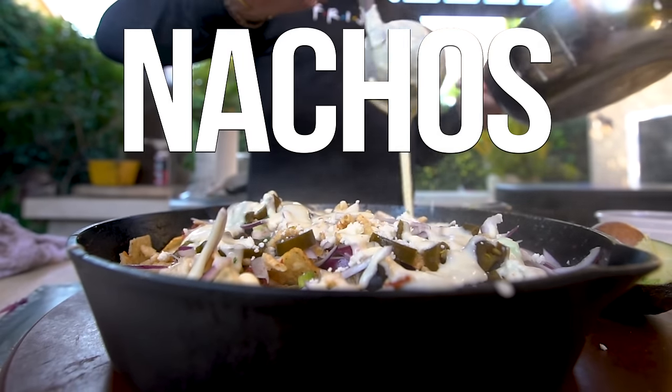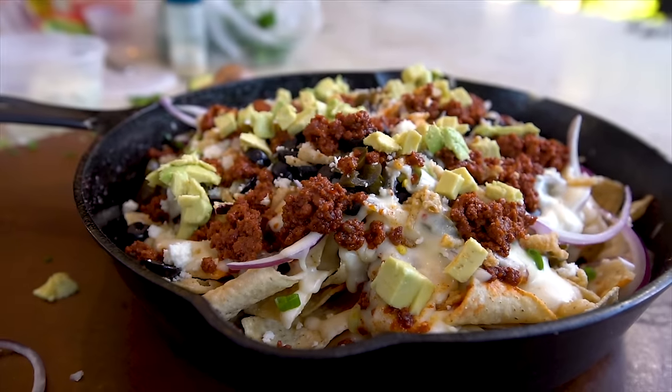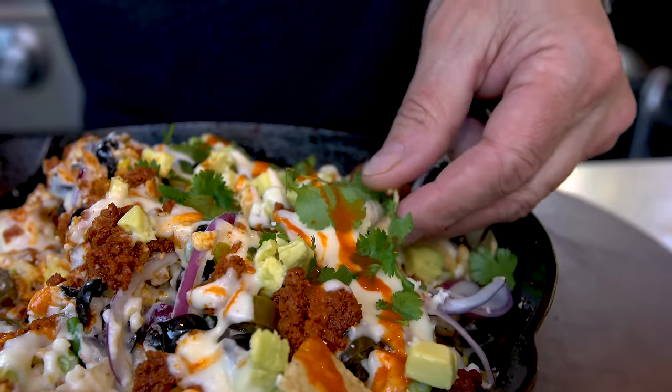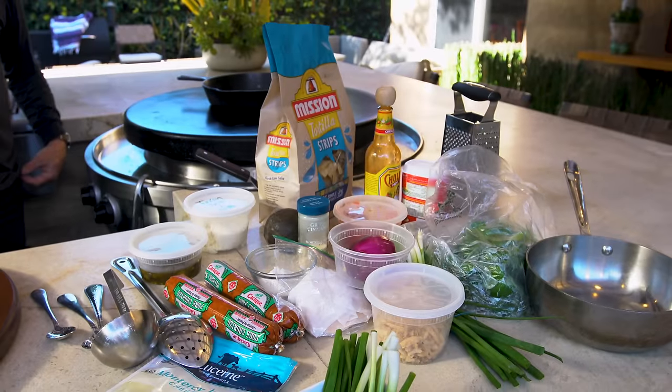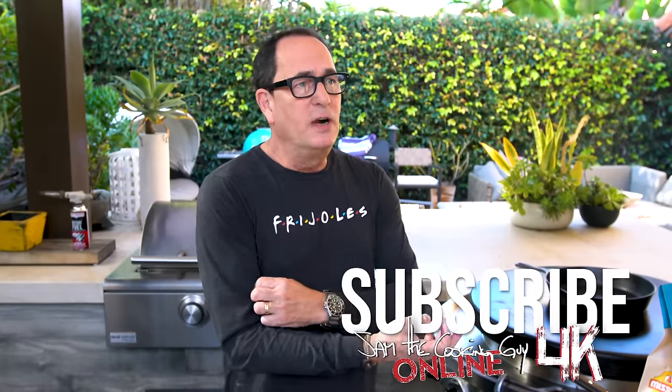We're making chorizo melty cheesy nachos with a whole ton of toppings. I just counted like 15, 16 ingredients, which is completely not me. I want to be the master of three or four things, make a fantastic meal, appetizer, late night snack, whatever. But in this particular case of the world's best nachos, I've got to put a bunch of stuff into it.